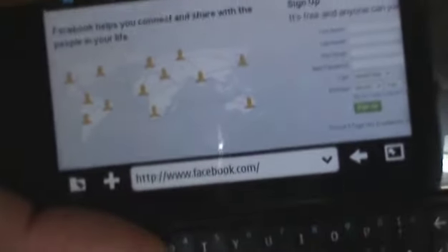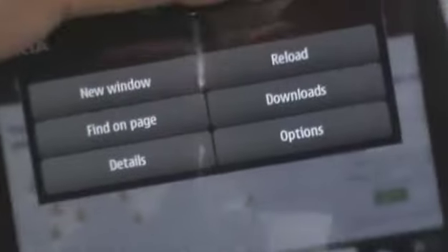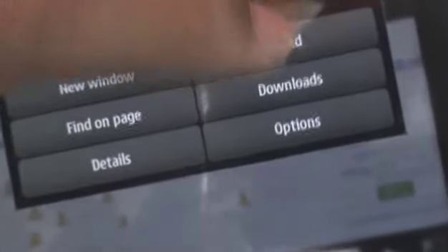To get out of full screen mode, all you have to do is tap on that little icon and you'll see the same bar at the bottom. You can also tap over here to go to a new window, find on page, reload the page, check out your downloads, or check out the details of the page you are on.